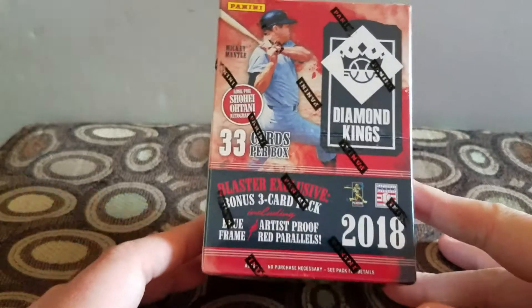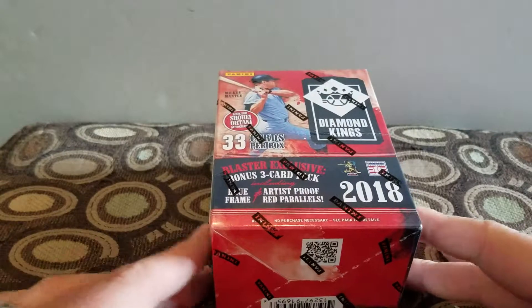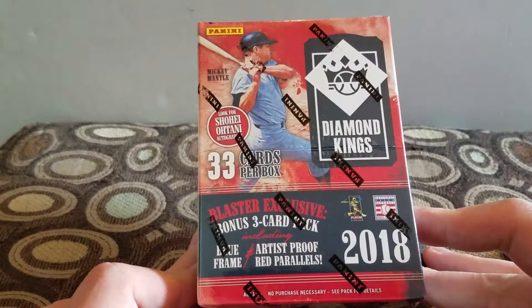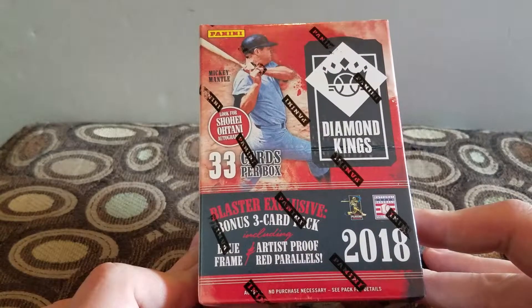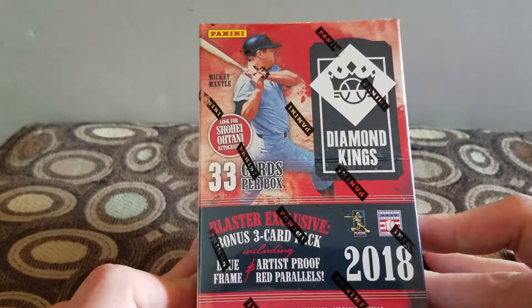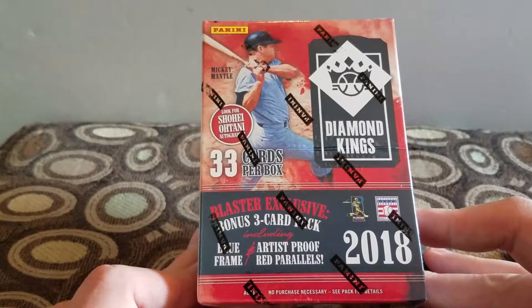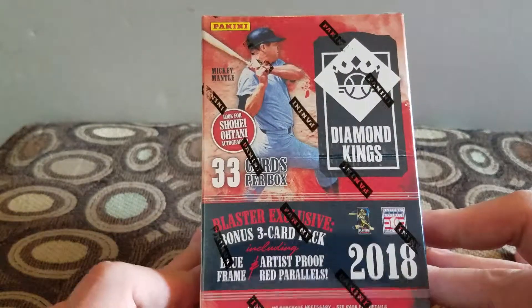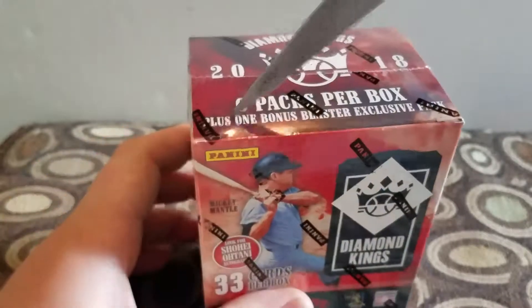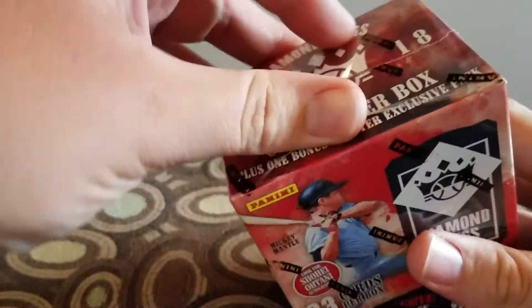Hey everybody, welcome back to Jack Games. Kenneth here again. Still no real Bowman in the area for 2018, so I saw this - Diamond Kings 2018. I really wanted to open something, and it says you can get an Ohtani autograph, so I can sell it and pay for my trip. It was $19.99 at Walmart.